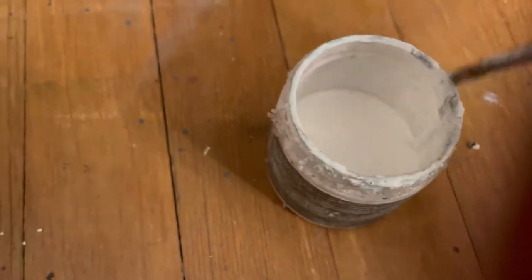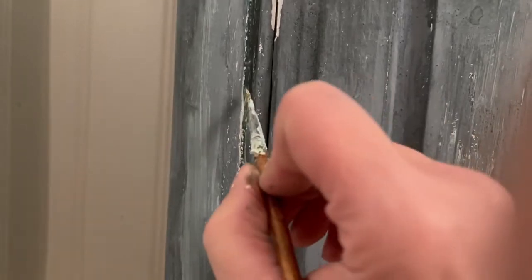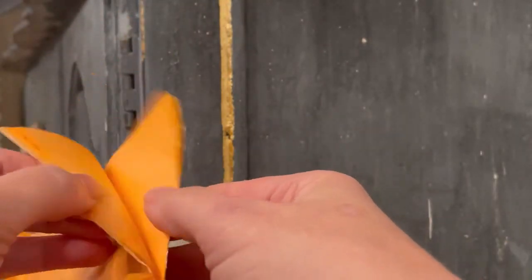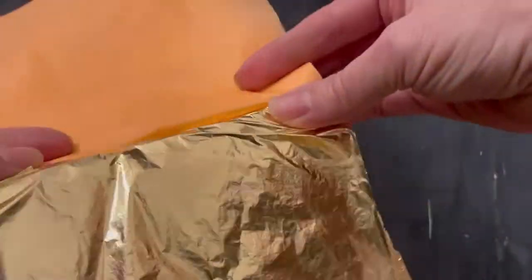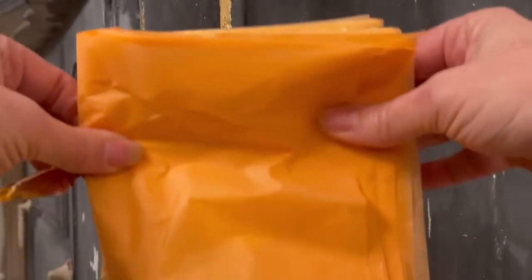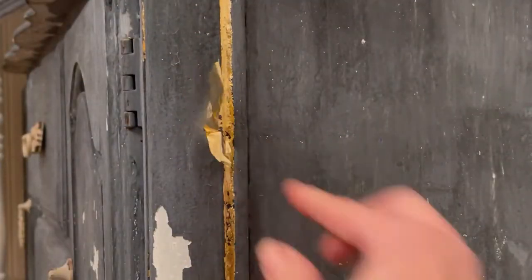Now we're going to add some gold leaf detail to make it look just spectacular. Take your gilding size and an artist brush and put it in very lightly in all the fine details of your piece or on the ridges of any scroll work or carvings. Let that set up for about 15 minutes. Then take your gold leaf, pull back that orange tissue paper, fold it over so you don't actually touch the gold leaf with your hands, and gently press it into your surface and burnish it with your finger, then pull it off. Take a stiff bristled brush and wipe away any excess.